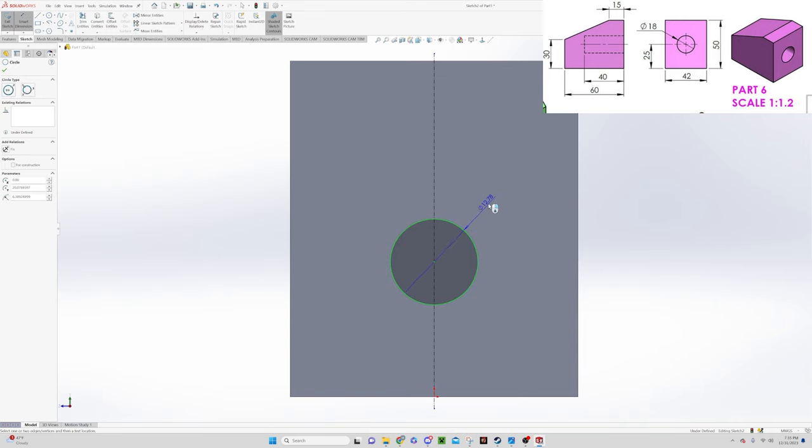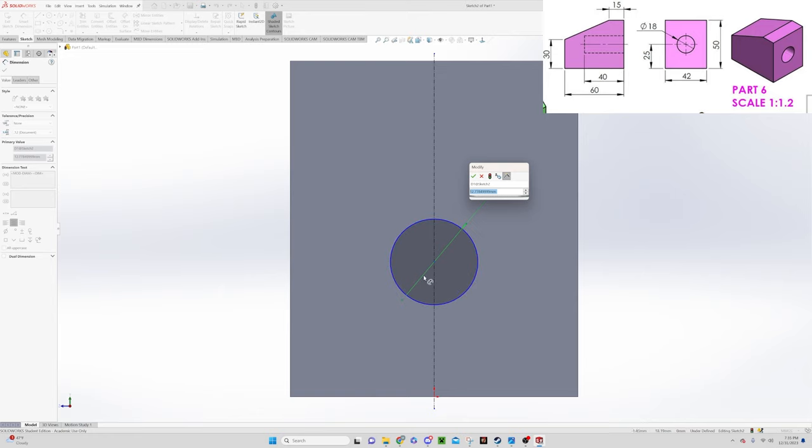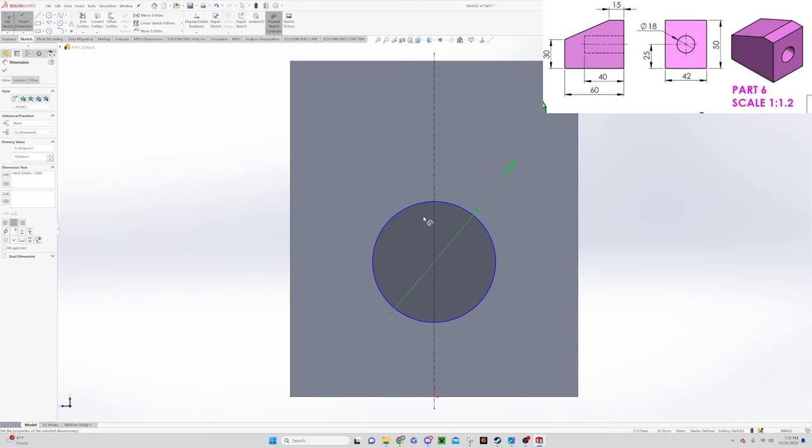Going to Smart Dimensions, we click on the circle to show its diameter. On the drawing in the corner you can see the 18 next to a circle with a line through it — that symbol indicates diameter. We enter 18 and the circle gets bigger, but it's still blue because it doesn't know the distance from the bottom. We click the circle's center point, then click the bottom line, and enter 25. As soon as we do that the shape turns black — fully defined. We say OK.